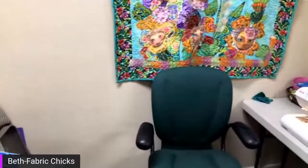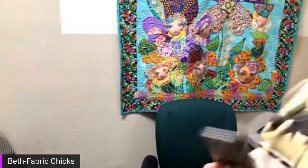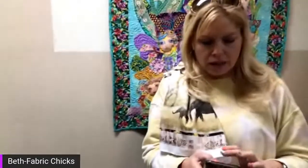Welcome live to Fabric Chicks on Monday. It's going to be kind of crazy today because we're trying to get ready to go out of town. Roger is still out recovering from his knee surgery. Christy just texted about a super fun beach quilting retreat — if you're watching, go ahead and get information on that because that would be so much fun.